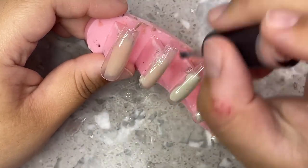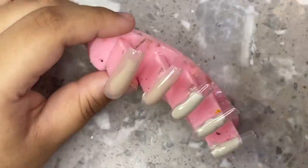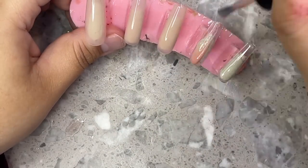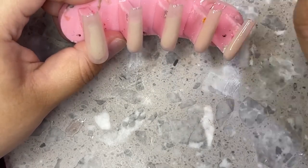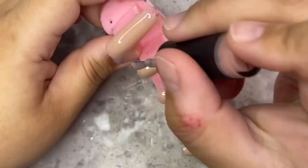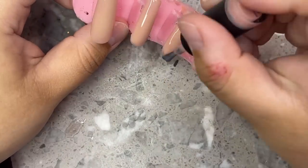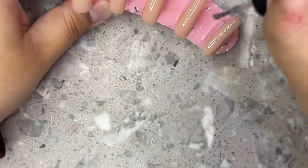Now that already leads us to our next nail set. I'm going in with NB19 from Nails Blink Supply — this is one of my go-to colors because it's a really good universal color that looks good on everybody. I'm going to be using two coats of this color, and this is the second coat right here.